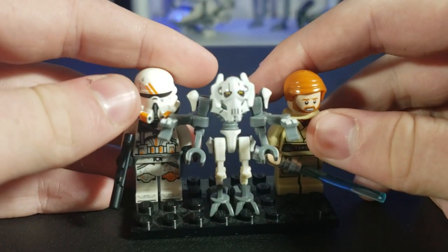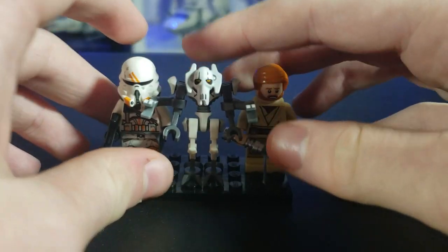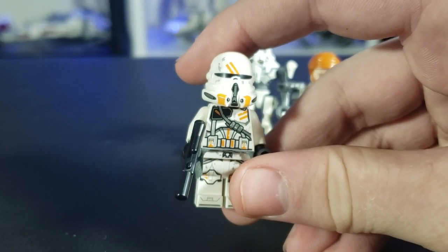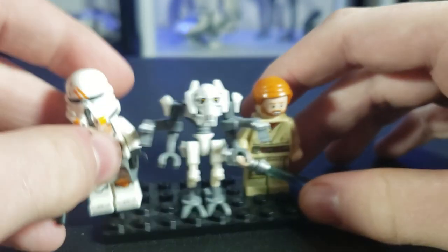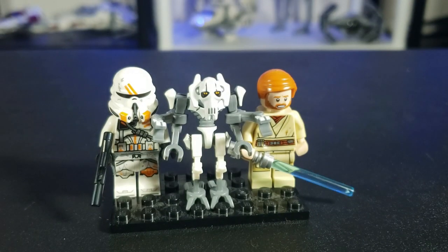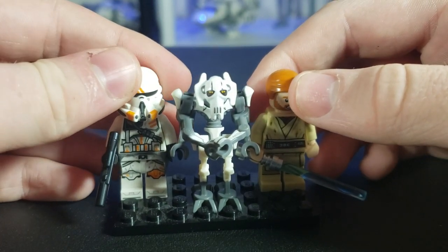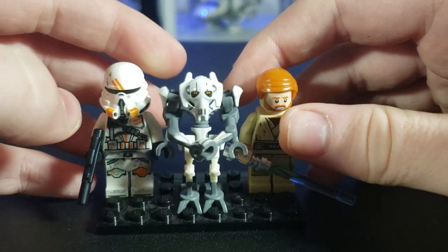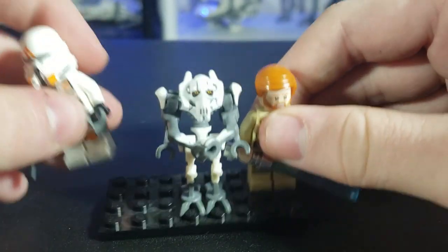Now we have the most disappointing figure selection. This set includes the Obi-Wan with the wrong torso, General Grievous — which, of course, while always cool, it's General Grievous — and the Airborne Trooper, which is definitely underappreciated. This guy is going to be worth a lot in the future because he is so exclusive, and nobody really wants to buy the set because it's overpriced. I think this set was missing Commander Cody. For the price of $70, or almost $80 after tax, it is absurd that it doesn't come with four figures. It should have come with Commander Cody, or maybe a Magna Guard — at least a fourth figure.